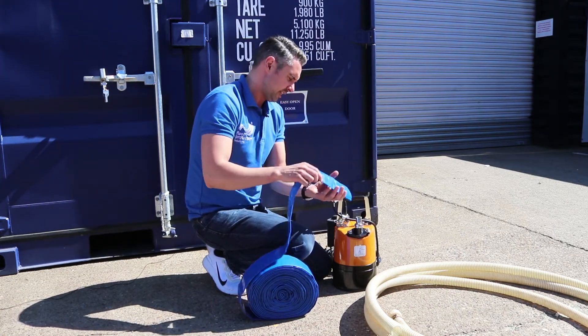The difference between the lay flat and the suction delivery hose storage-wise — as you can see, the suction delivery hose does take up considerably more room if you do wish to store it.